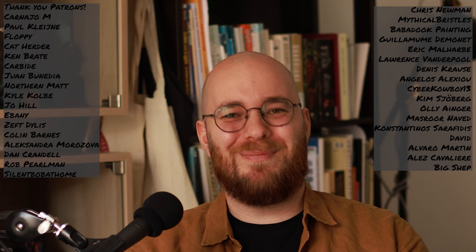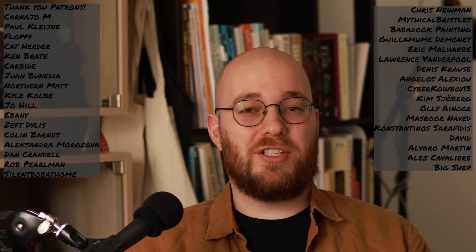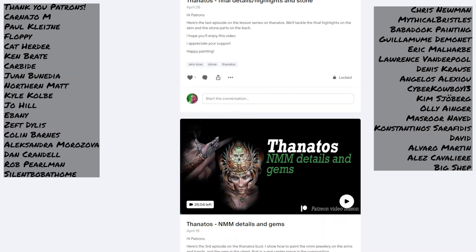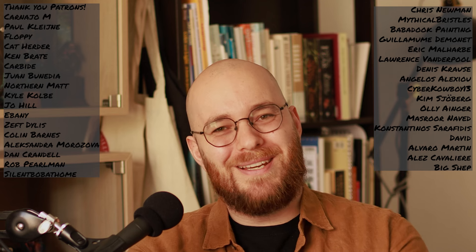I want to take a quick moment to give a shout out to my patrons — I am incredibly grateful for the support I'm getting over on Patreon. If you're interested in exclusive content such as a one-hour version of this video or any of my other videos, or maybe you want private coaching to help you reach your hobby goals, or just want to hang out in the community Discord and chat about painting and get some feedback, my Patreon has got you covered. Thank you so much, and let's get back to the painting.